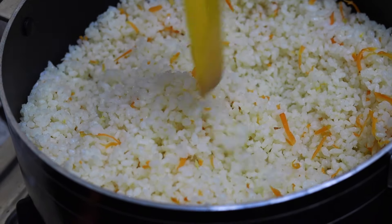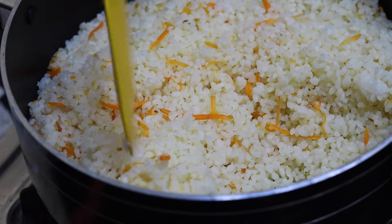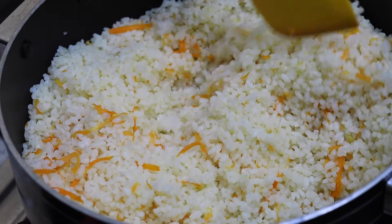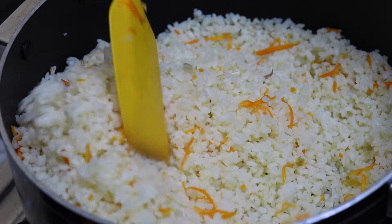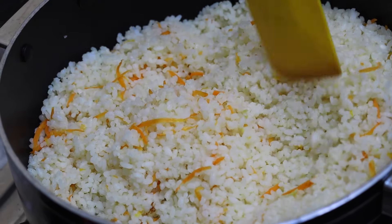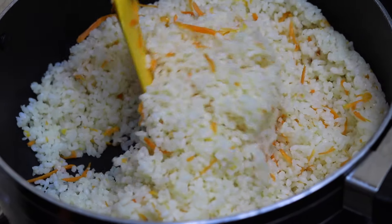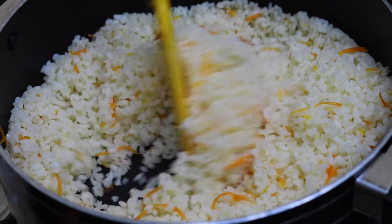We are going to cook the rice in the middle of the rice. We will put the rice in the pan.